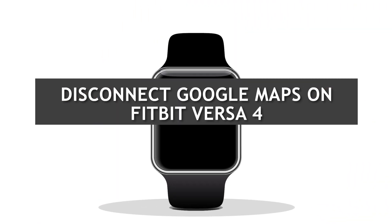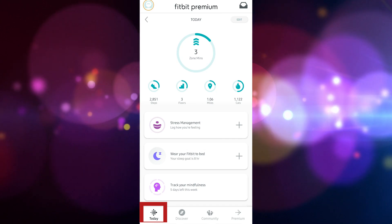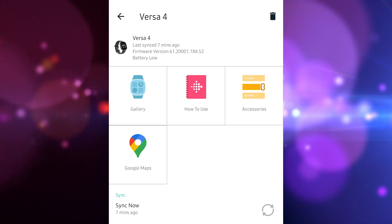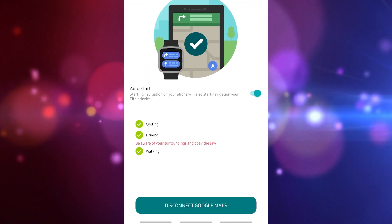Disconnect Google Maps on Fitbit Versa 4. Fitbit users can easily disconnect the app with the following steps. Launch the Fitbit app on your phone. Tap the Today tab, then tap your profile picture. Select the Versa 4 icon. Choose the Google Maps tile and tap the Disconnect Google Maps button.